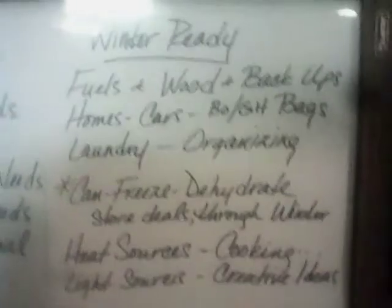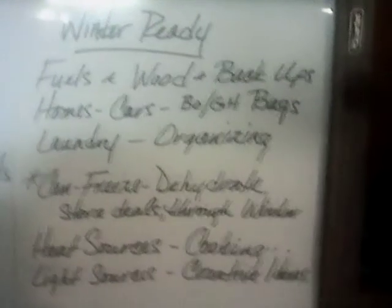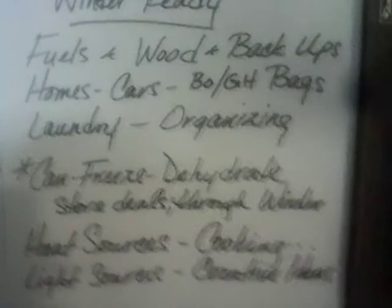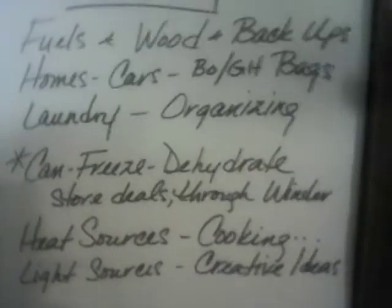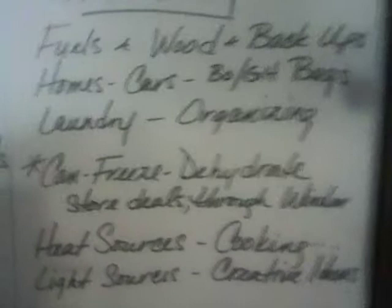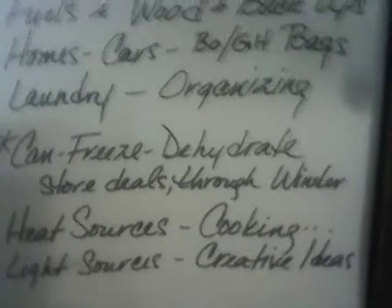Are you winter ready? In our area, we really have to start getting ready for winter. Make sure you have the fuels, the wood, and the backup you need. Winterize the house and the cars. Your bug-out or get-home bags need to be changed up and made winter ready — warmer socks, better clothing, a good coat, and waterproof products so that if you get stranded and have to walk in the snow, you've got that covered.